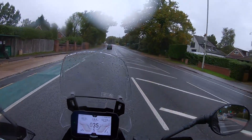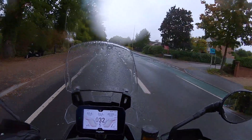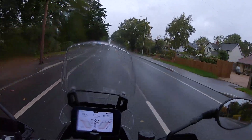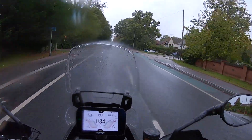I think I need to go and dry off. There are a couple more videos coming at the end of this. Don't forget to subscribe, like and share. Check out the website revelatorelf.com. I'll catch you again on another video — maybe I might be riding this one in the future. Who knows? Catch you again.